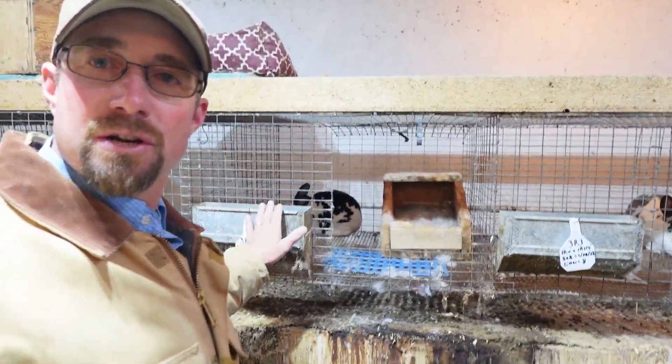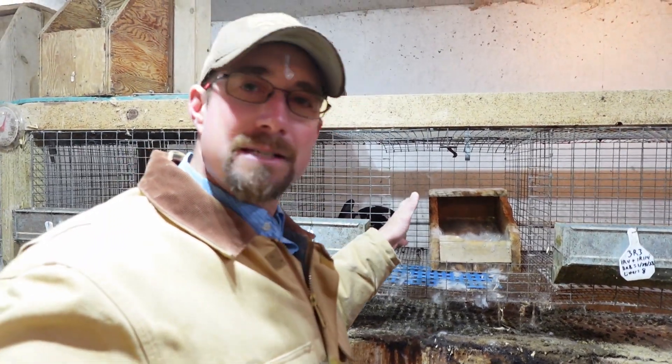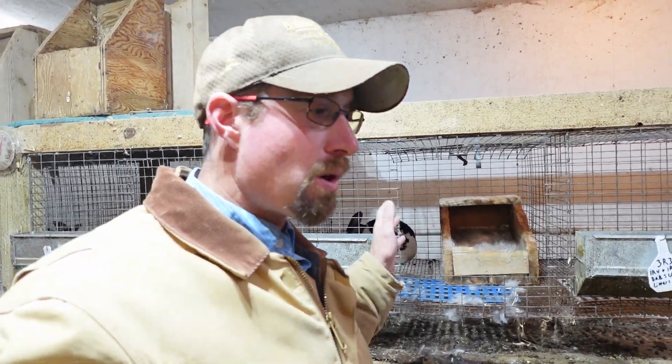Of course make sure your doe has adequate feed and adequate water to be feeding these kits a good amount of milk. So rabbit fur flying around this morning. I just checked them out — they're not quite a day old. I'll check them out again in a couple of days just to make sure everybody's still alive and healthy in there.